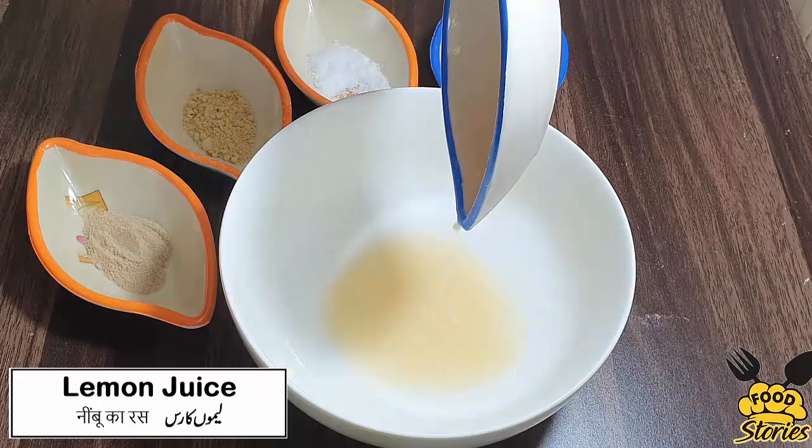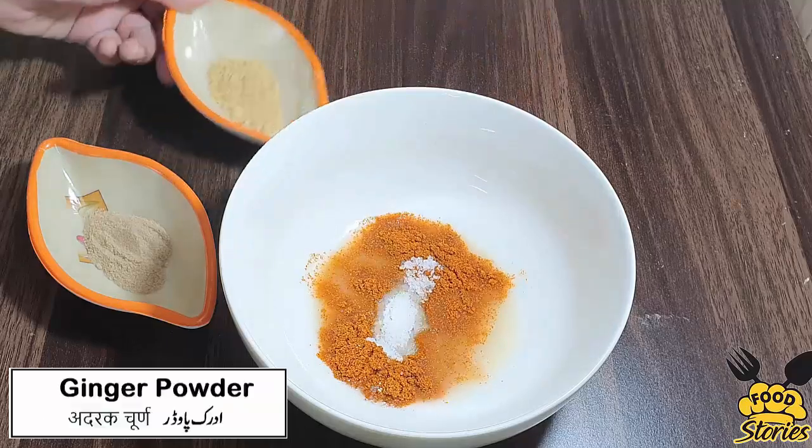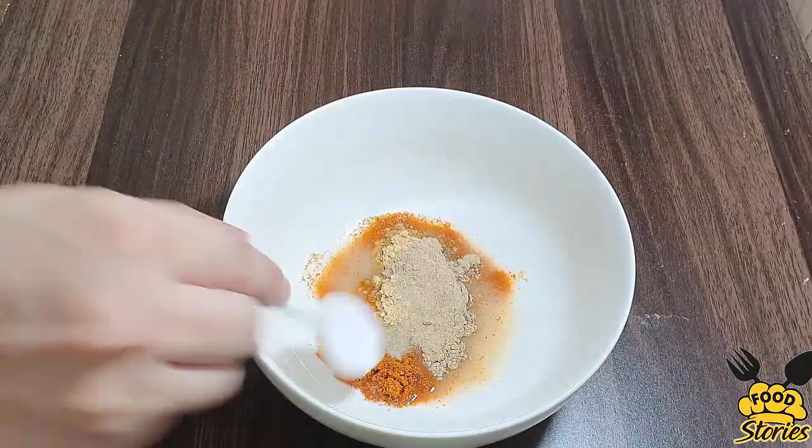In one bowl, add lemon juice, 2 tablespoons paprika powder, 1 tablespoon salt, 1 teaspoon ginger powder, 1 teaspoon garlic powder, and 1 teaspoon white pepper.